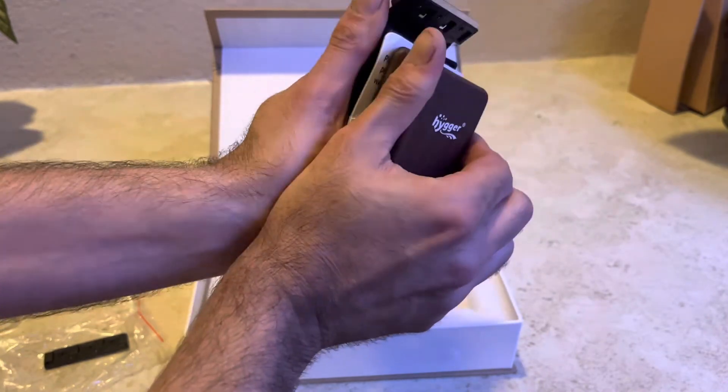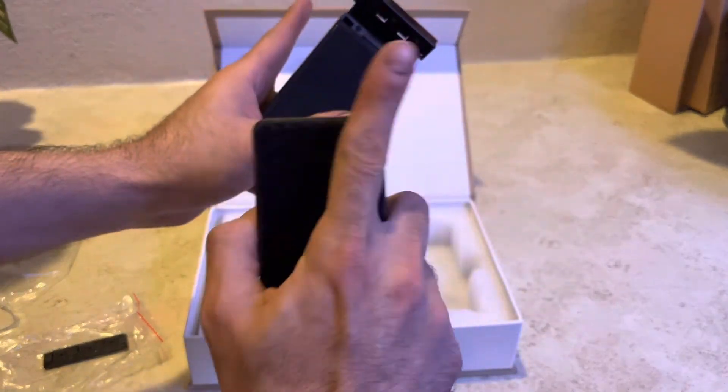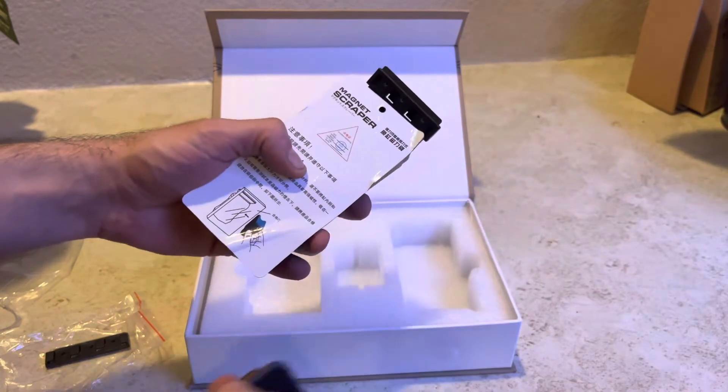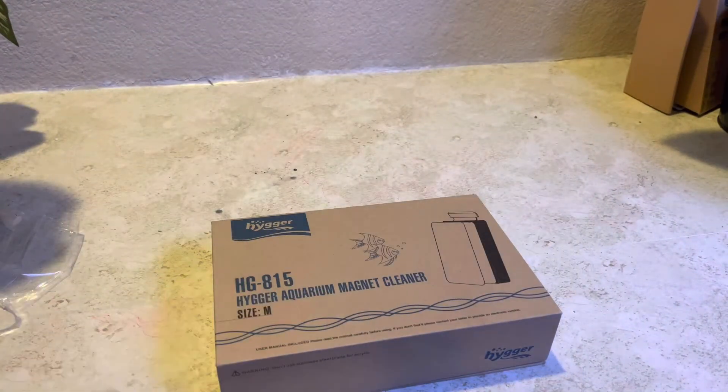Haggard, thank you very much for sending us this product. We will do a full review on it over on our YouTube channel, Joseph's Tropical Tanks, soon to show you guys exactly how it works. Remember, don't touch them together — always use this card. Thank you, and we'll see you on our next review.